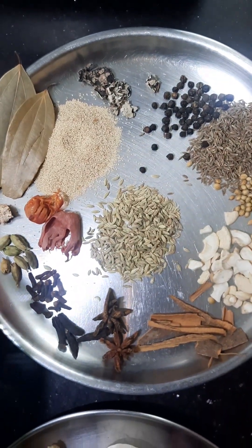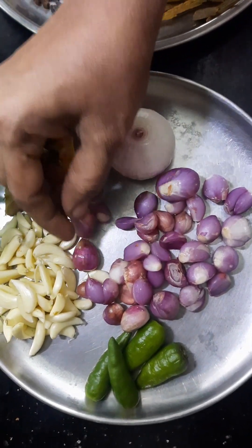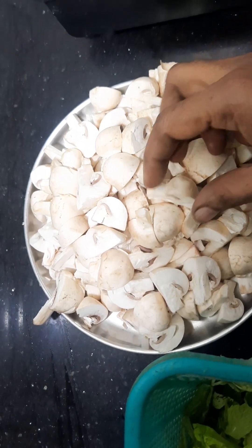We will use a powder on the inside. You can cook a paste inside.